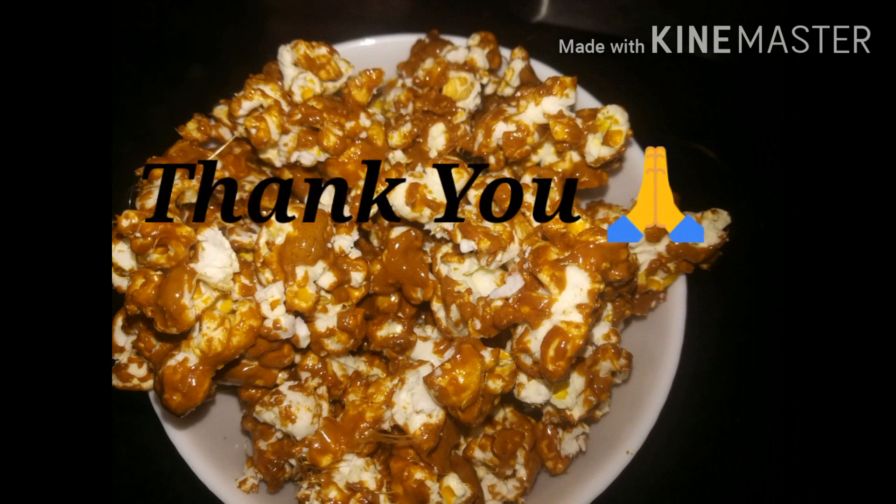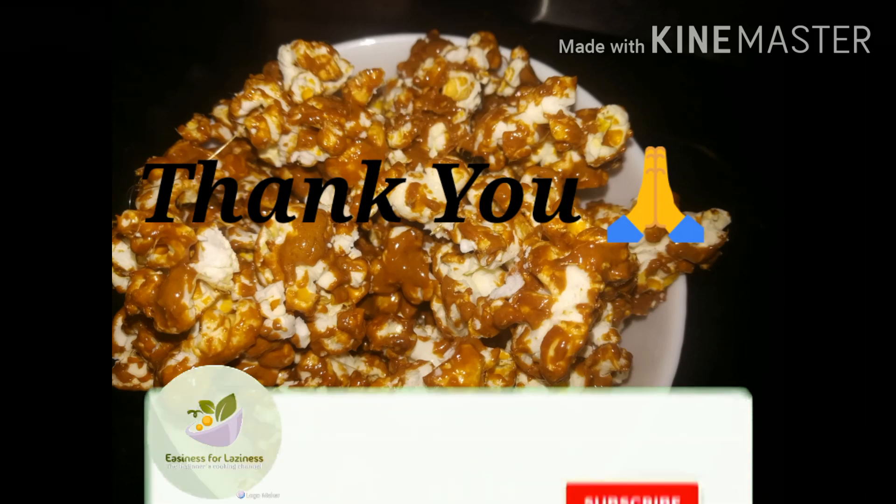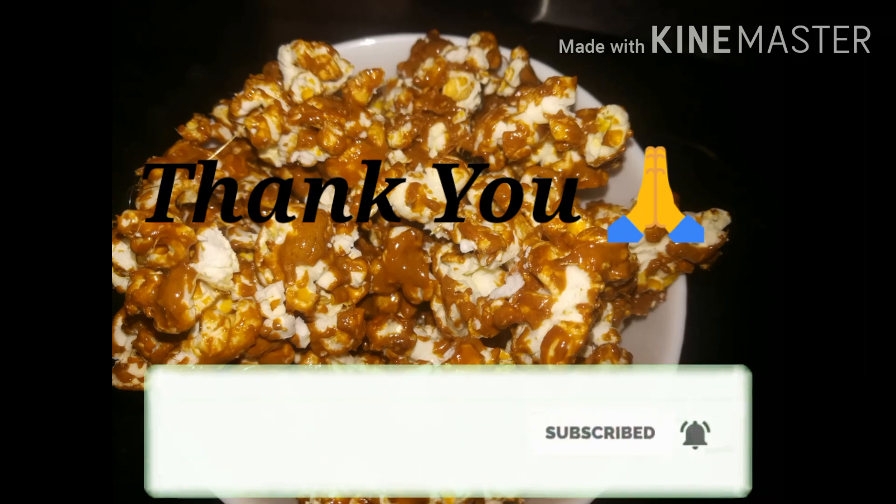Let's try this recipe. So friends, let's see the next video. Bye bye.